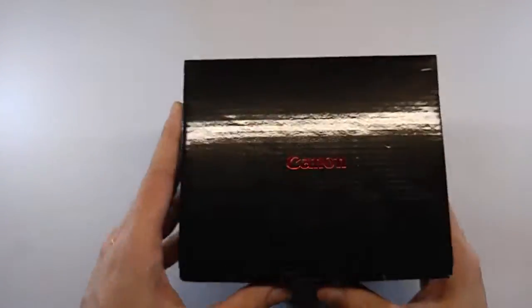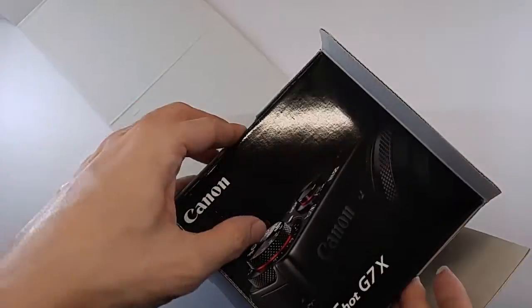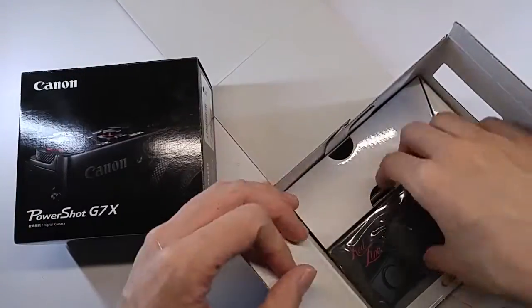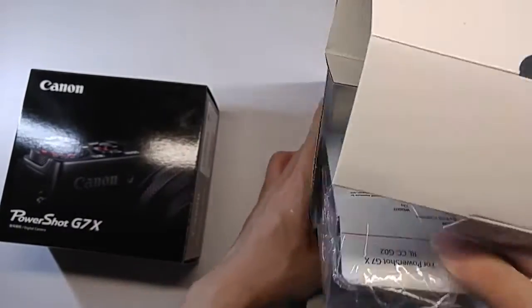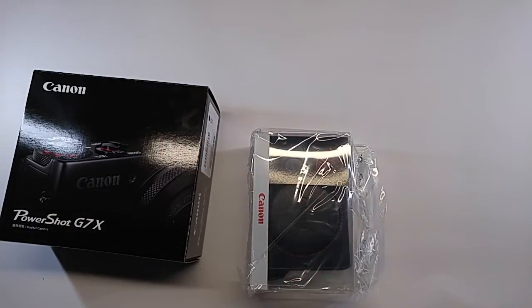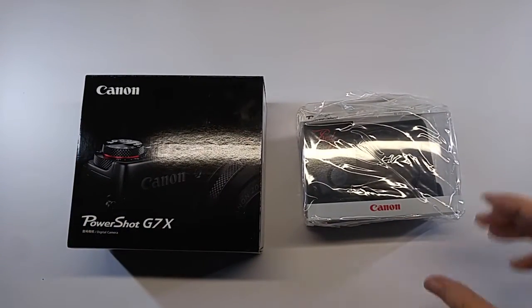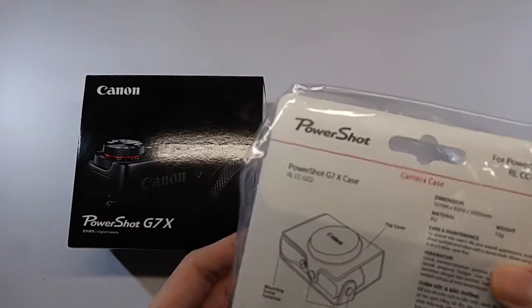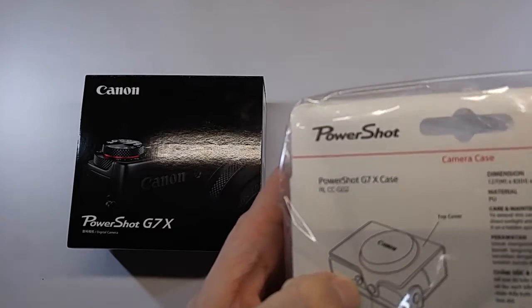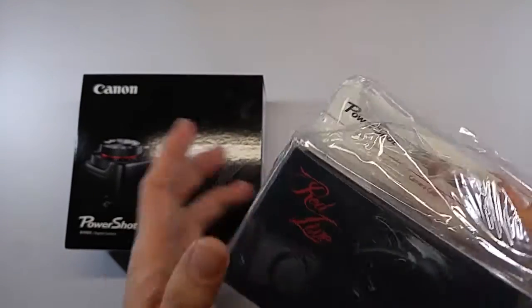Unboxing begins here. So we got the case, red line, and this is for it. Here, mounting screw, button, top cover. Looks like a nice case.